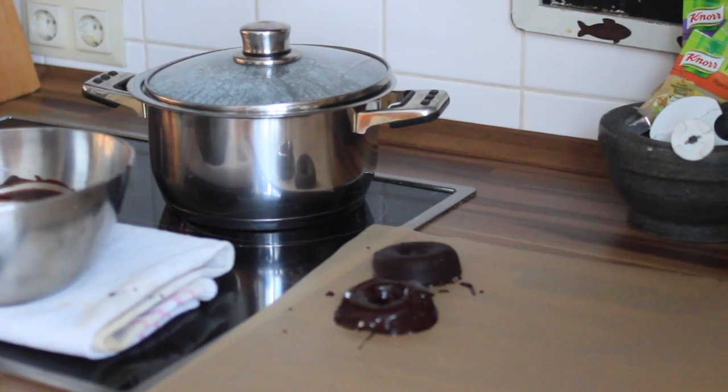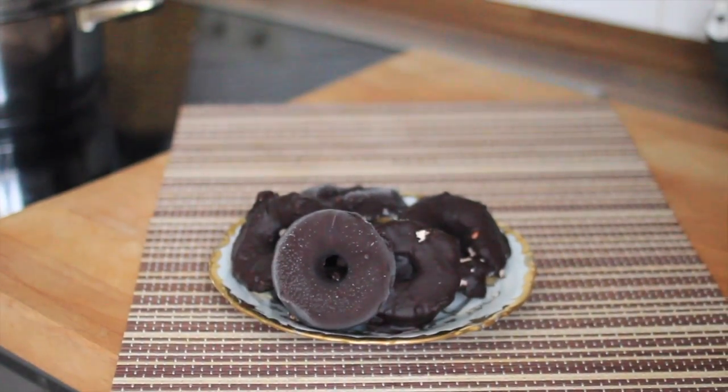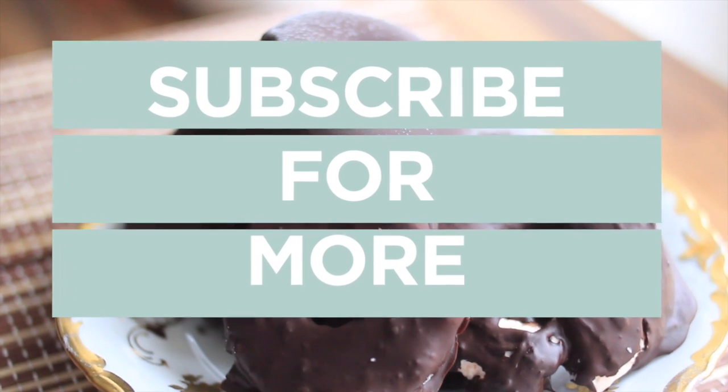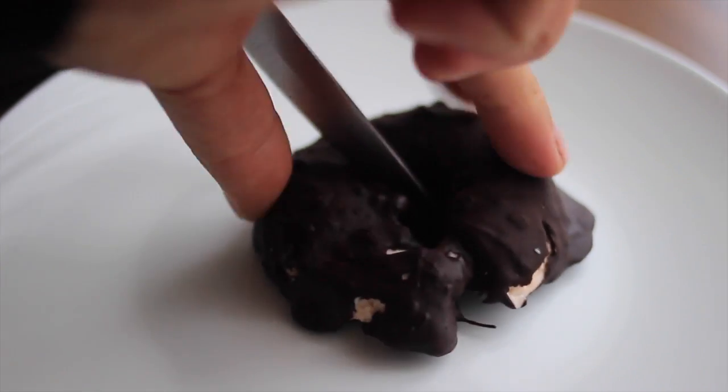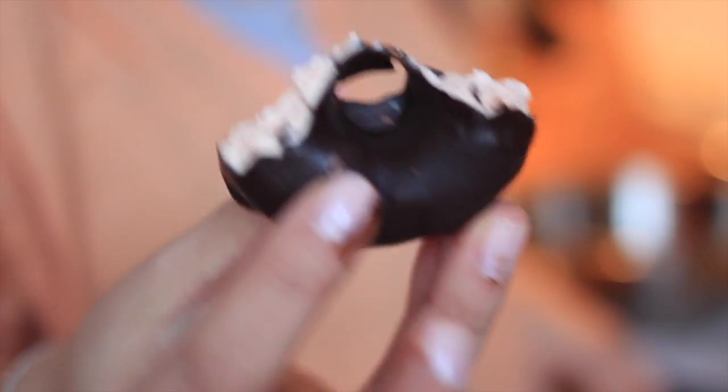It's completely magic! If your ice cream donuts start to melt, just pop them back into the freezer for around 30 minutes. This took me a few tries, but it's absolutely yummy.